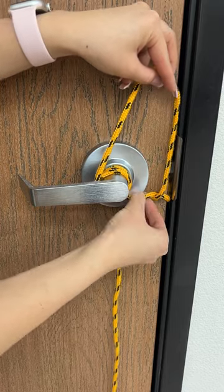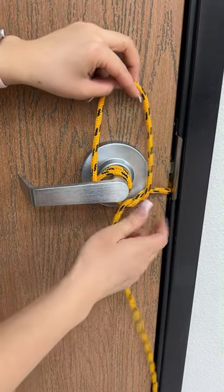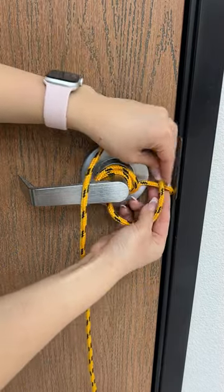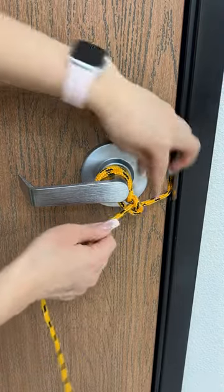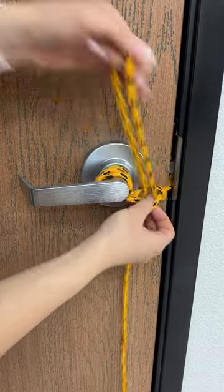Then on the third time, what I'm gonna do is make a knot, tighten it — I'm gonna make this a triple knot because I just want that extra safety. Make sure it's tight.